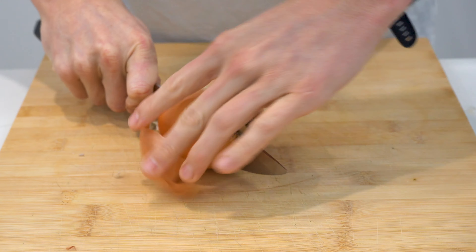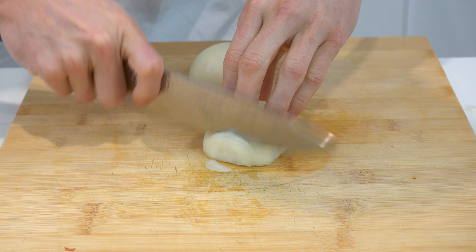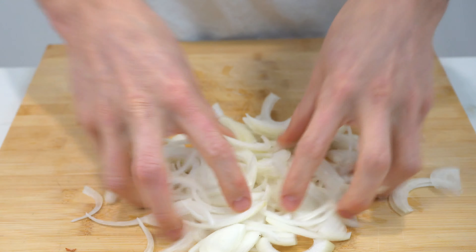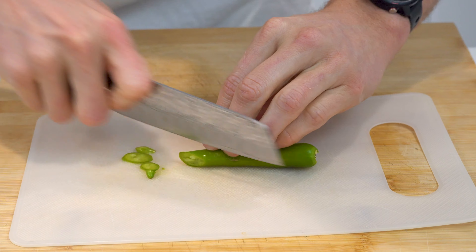For the vegetables you'll need one large brown onion: cut it in half, cut both ends off, peel, and then slice stem to tip to create long slices. You'll also need one large green chilli — remove the stem and slice on a diagonal to pull thin strips.